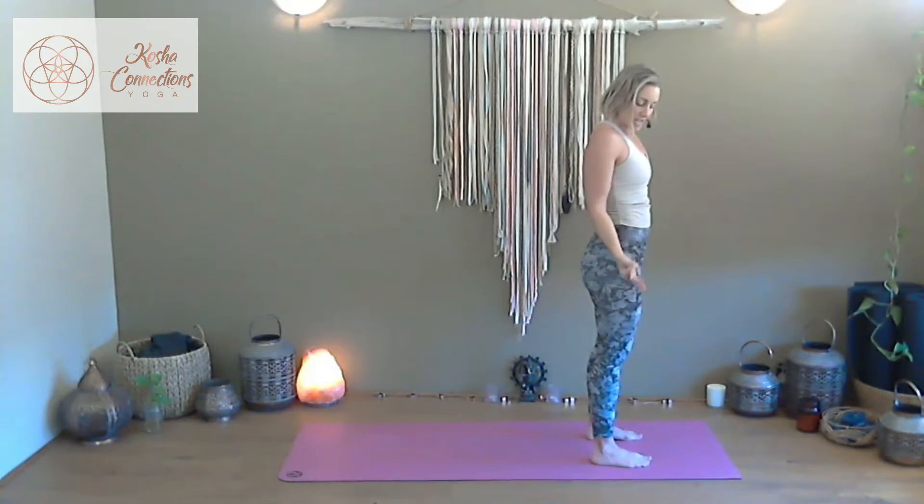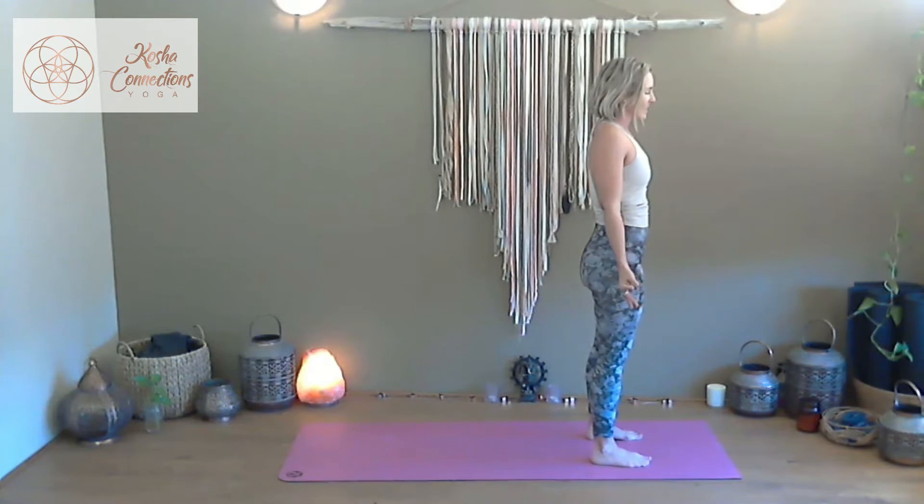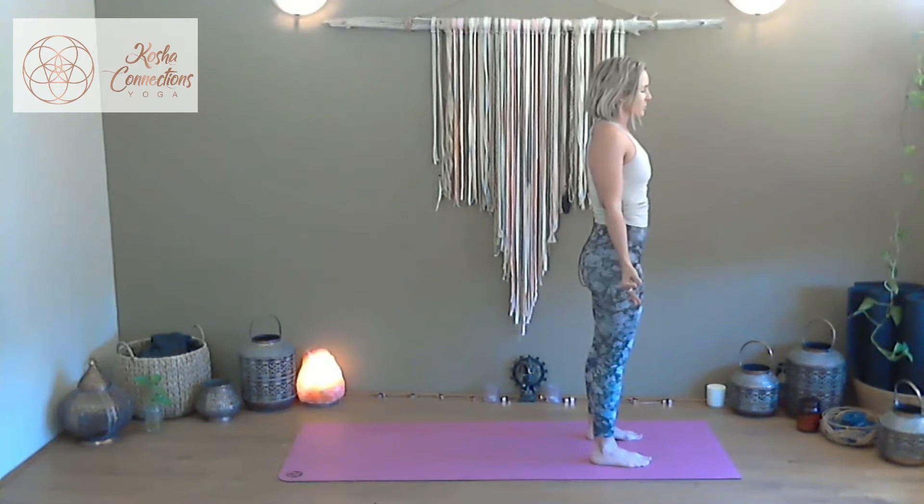Connect to that balance today via our Vayu mudra: take the index finger and press it into the palm of the hand, wrap the thumb around that midpoint, and leave the remaining three fingers extended. From our mountain pose we take just two breaths. Vayu is the second element, so we're working with the numerology and energy of two today — a beautiful feminine, soft, fluid, flowing energy, just like the gentle breeze of Vata and Vayu when in balance.